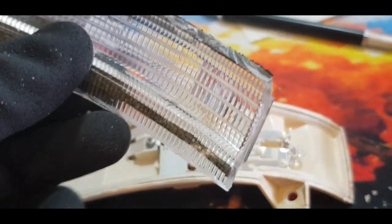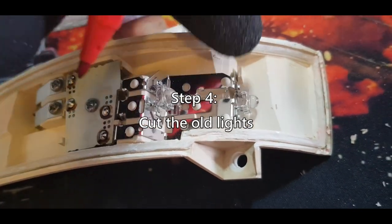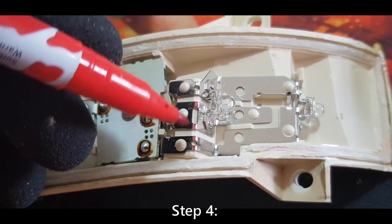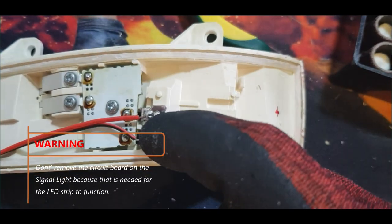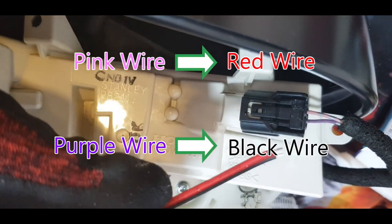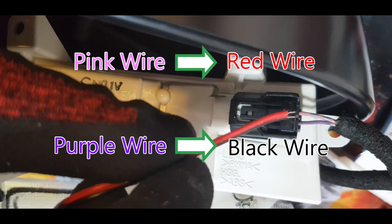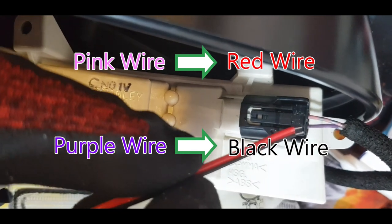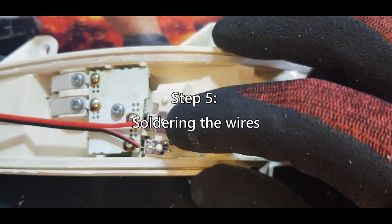I've removed all the excess dirt from the clear lens. This is the light that we need to remove — I've marked it red, so this is where we're going to cut it. Do not remove the circuit board because we need it. To understand where to connect the red and black wire, look at the pink wire — connect them to the purple line. I soldered the red wire to the top and the black wire to the bottom.